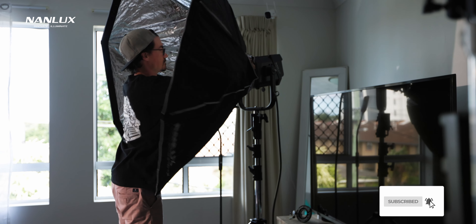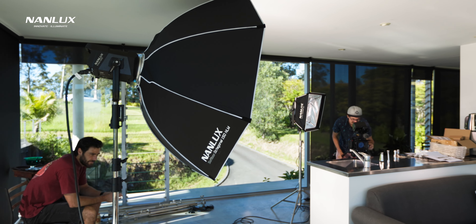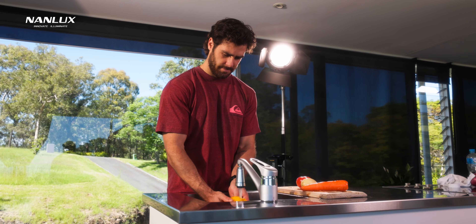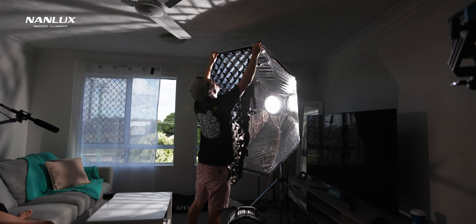The other modifier I have is a 150-centimeter octabox, which is bloody huge and produces insanely soft light. You still get a ton of output out of it too. I actually used it on a recent commercial without the diffusion because we needed maximum output and couldn't lose any light. Even without diffusion, the octabox still shaded the light and made it quite soft — I was really impressed. If you want the softest light possible, using diffusion is the best way to go. It comes with two types of diffusion — a full diffusion and a grid cloth — plus a grid for controlling spill.